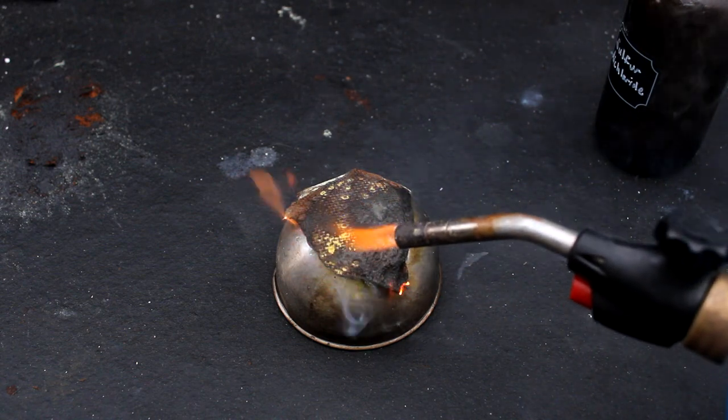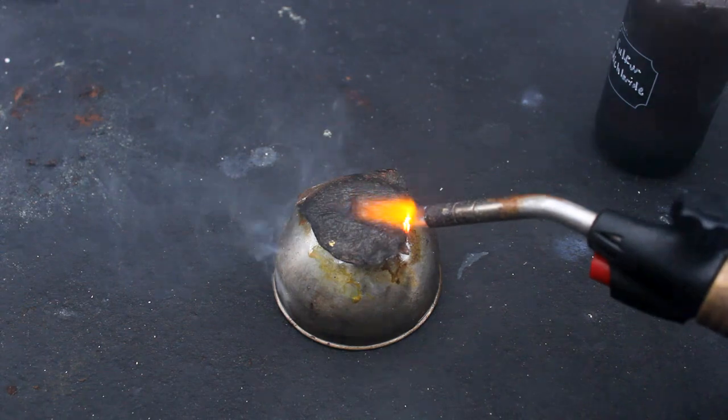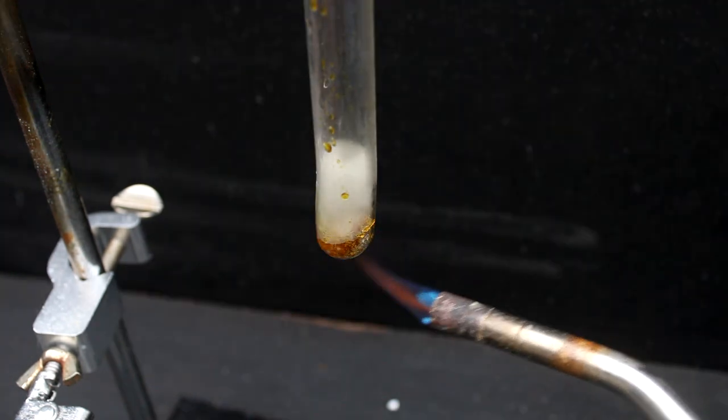The paper towel failed to ignite in the presence of sulfur dichloride. If anything, this compound seems to inhibit combustion. It did let off a lot of toxic smoke, however, which was mostly sulfur dioxide and hydrogen chloride. Anyways, now for our next contestant: sugar. This once again gives a very disappointing result, even when I hit it with my blowtorch.